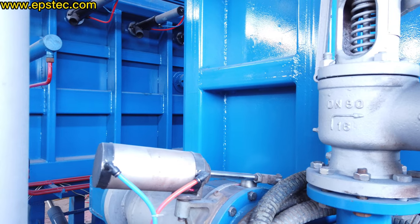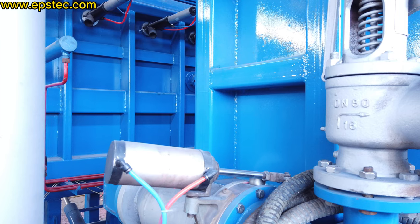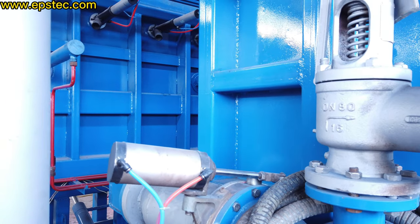And other dimensions are available as well. For more information about this pneumatic butterfly valve, leave your comments below. Thank you, bye.